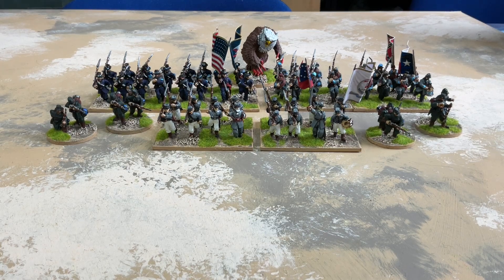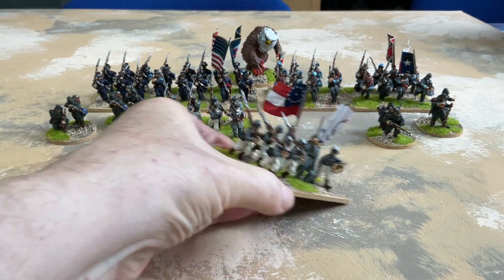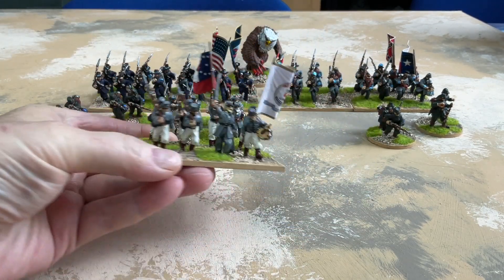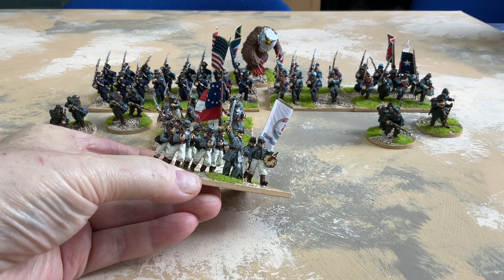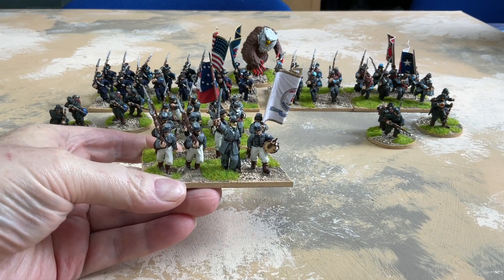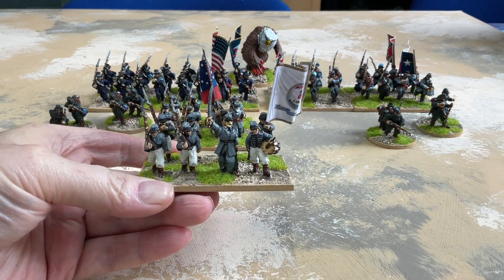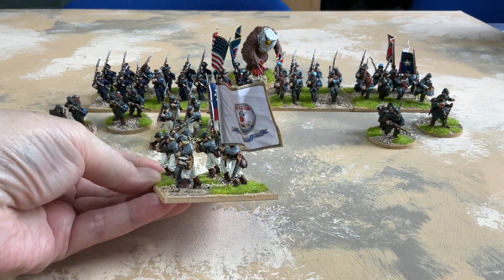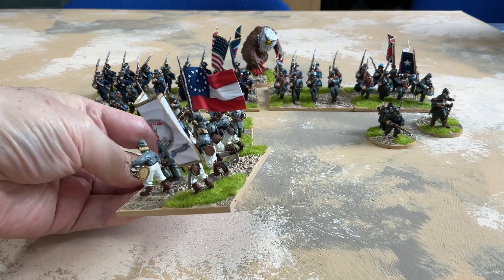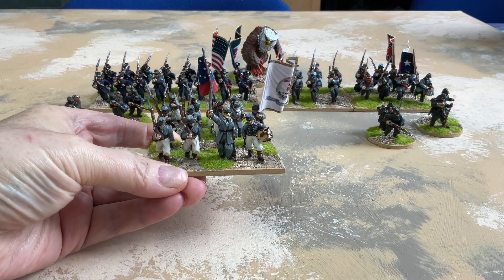At the front here we have the Virginia Military Institute Cadets. This is a special pack made by Redoubt. The flags here are from GMB Designs because I didn't get the ones in the pack that should have come from Redoubt. I also didn't get the artillery piece and cruisers meant to come with them. These represent the cadets who went out to engage some raiding US Union cavalry.